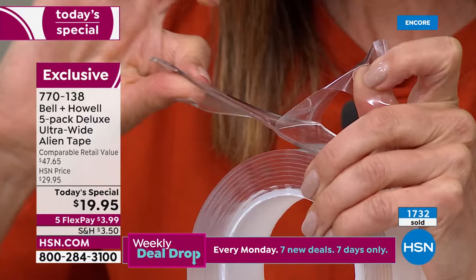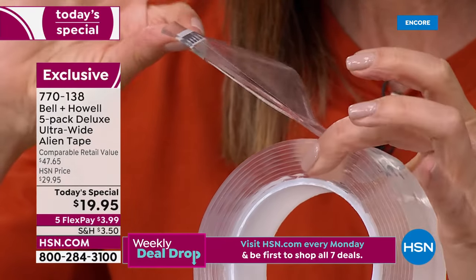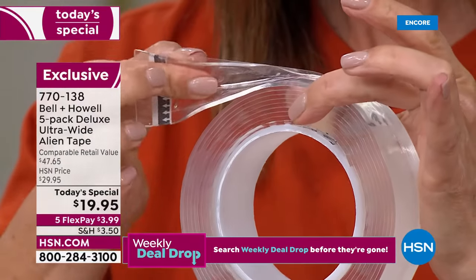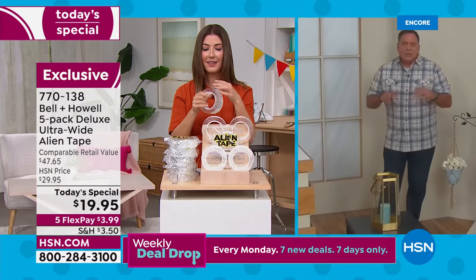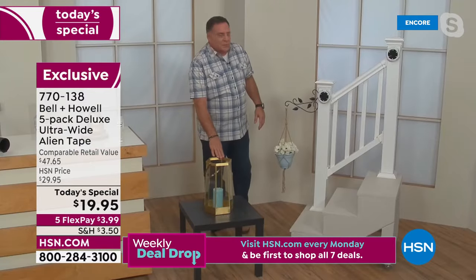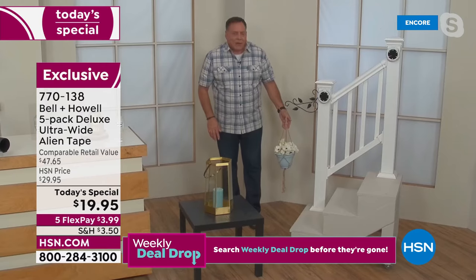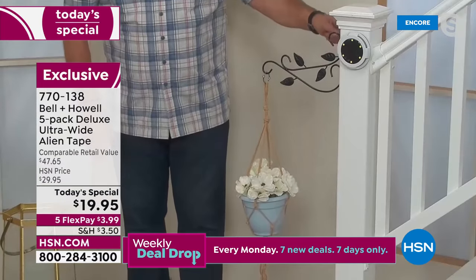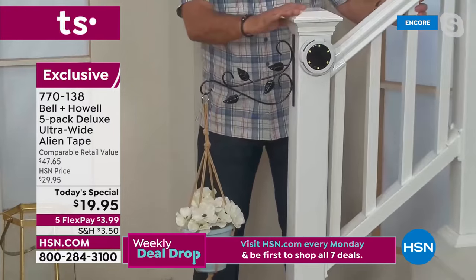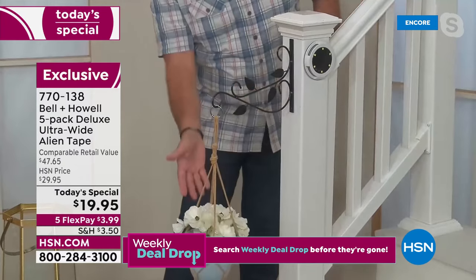That quality is what makes it so forgiving — that's why you can take it off, wash it, and reuse it. And even though it's thick, you can't tell it's there once it's applied. On this staircase, we've got a little hanging flower pot held on with Alien Tape — no nails, no screws. If I rotate it around, you'll see there's nothing in there except Alien Tape holding it on. There's weight on it — remember, Alien Tape holds up to 18 pounds.